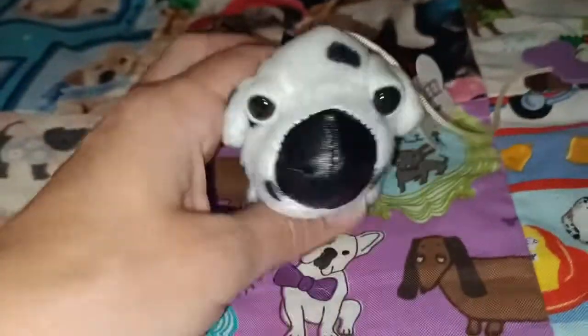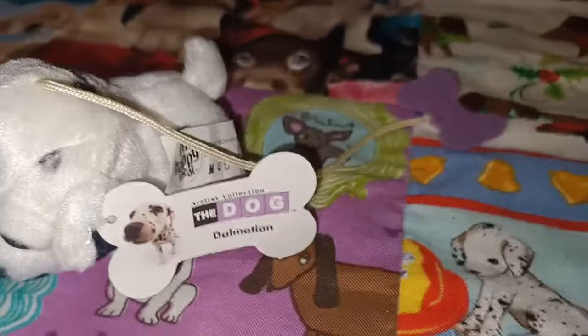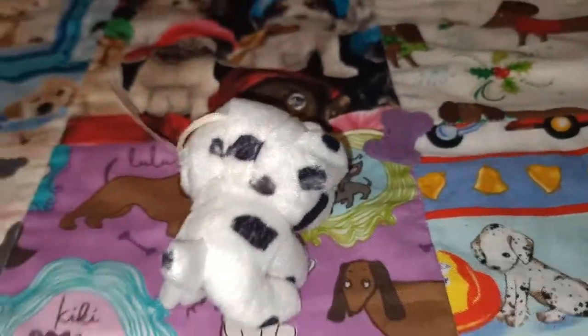The last one that we have to look at is the Dalmatian, who has got purple on the tag and on that little bone there. There you are, guys.